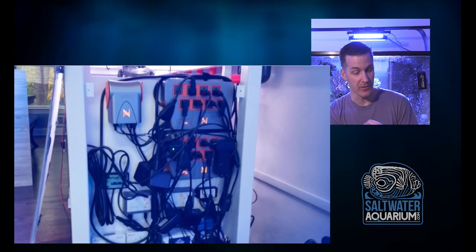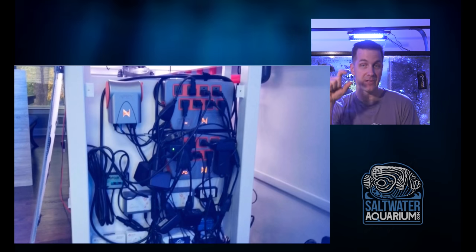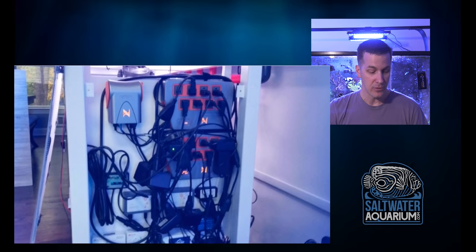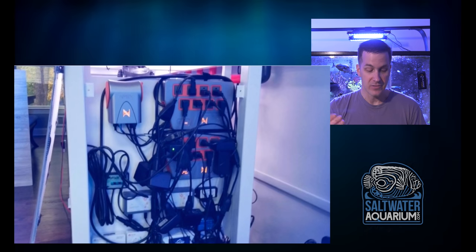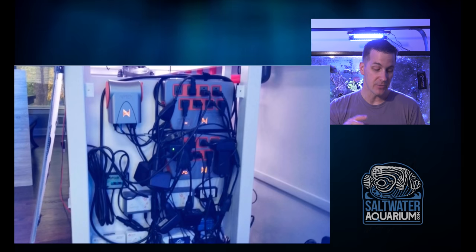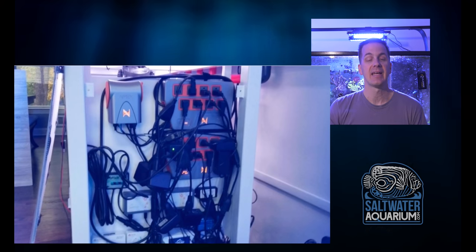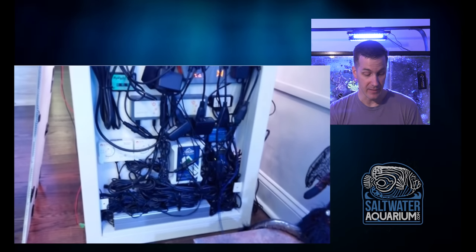We're not going to have water coming down the cords because of how he has them run. What I really like at the top here — there's a gap from the top of the board to the bottom of the stand, which is going to let air flow through this section. There are fans on the energy bars. Some of the stuff gets warm, it needs to breathe. You've got to get air through there. By having the top open like that, it lets air come through and help keep everything nice and cool.